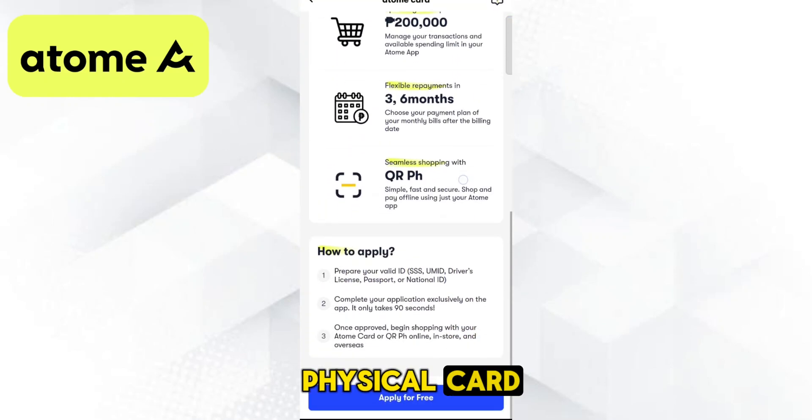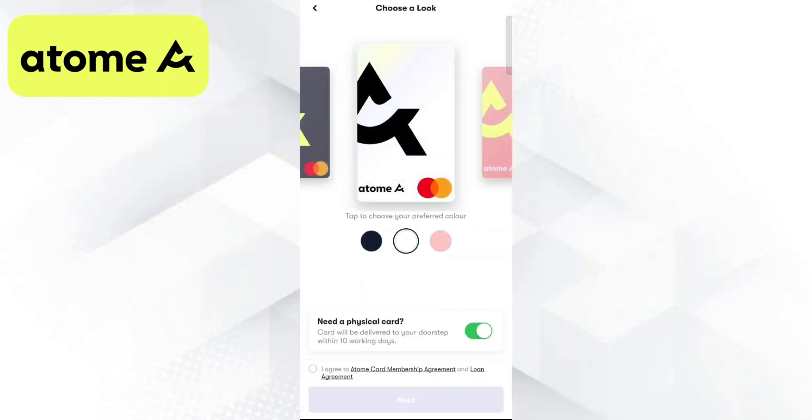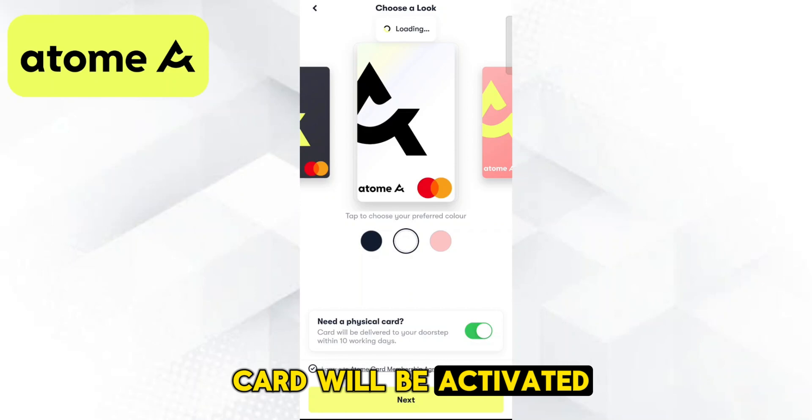If you want a physical card, you can choose a custom design for it. Otherwise, you can continue with just the virtual card. After your application is approved, your Atom virtual card will be activated and ready to use.